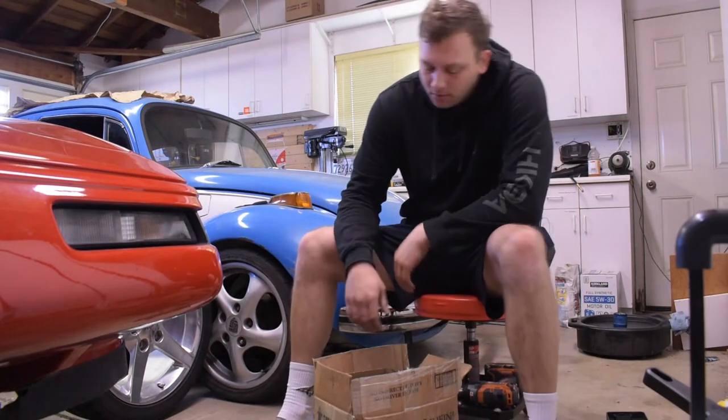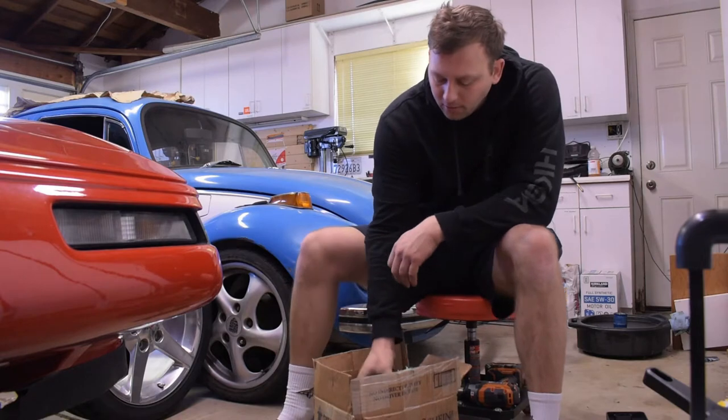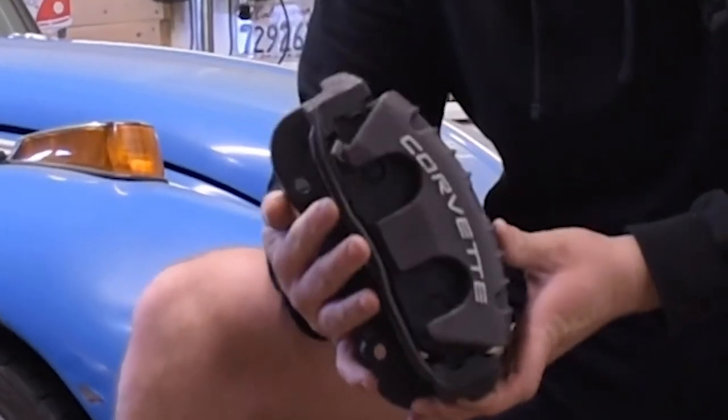What's up YouTube? Today is a good day. We are going from C4 standard brakes to some Monster C5 brakes.